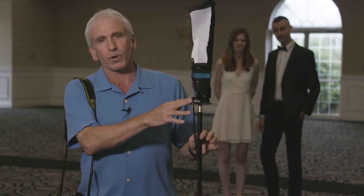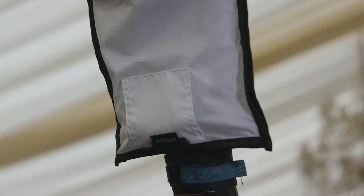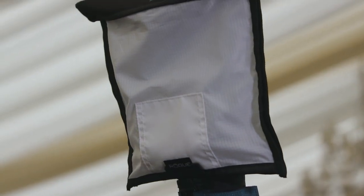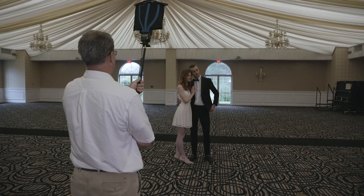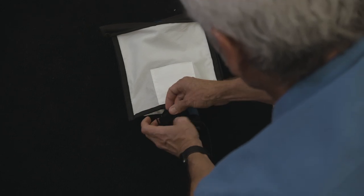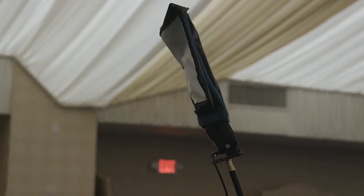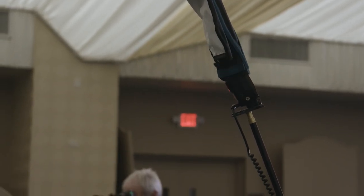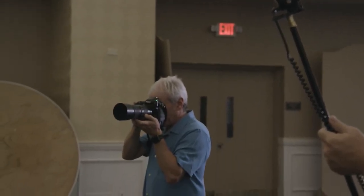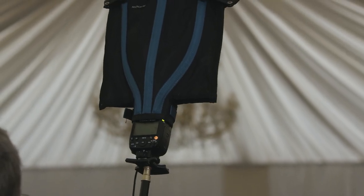Every single wedding has family formals. I like to use my Rogue Flashbenders on my SB5000 to give me a nice, sturdy, small softbox that's going to allow me to produce a nice quality of light for these family formals. I place the softbox on the speedlight — it's triggered remotely. My assistant holds it off camera on about a 30 to 45 degree angle. And then I like to use a longer lens for my subjects, fire off the flash, and I get this beautiful soft quality of light.